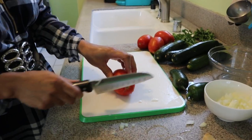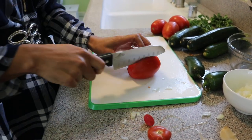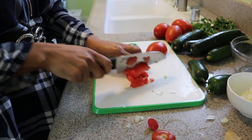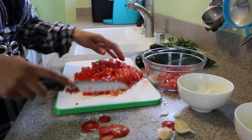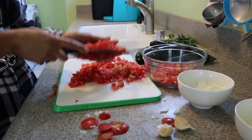The second thing we're going to be chopping is the tomatoes. We always remove the end and cut it in half. We're going to do the same thing with every single tomato. I'm already done chopping my tomatoes and I'm going to put them in a bowl.